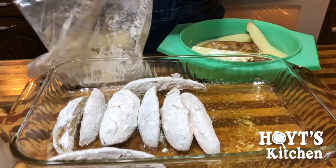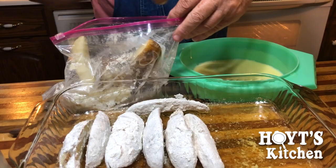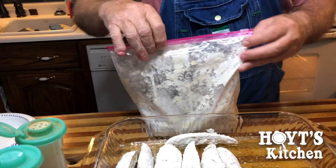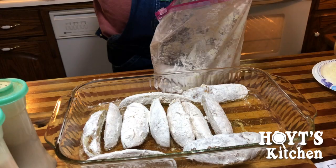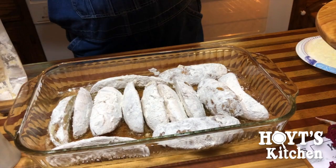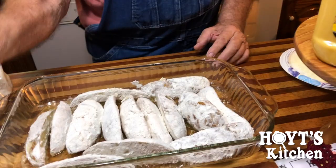We're going to put the rest of them in here and shake them up. We're going to finish filling our pan up with potatoes. It looks like we got a couple of potatoes left — I'm thinking you can put one about right there. Alright, it says salt and pepper, so we're going to salt and pepper.